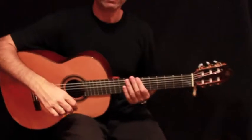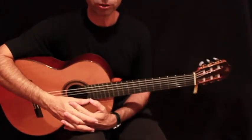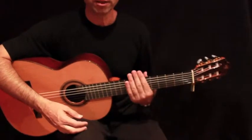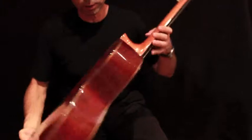Hi, my name is Ed from GuitarsFromSpain.com and today I'm going to make a very short review of the PS33 Prudenzio Saez 33 Coccobolo guitar.